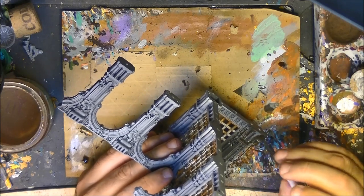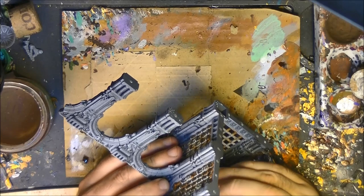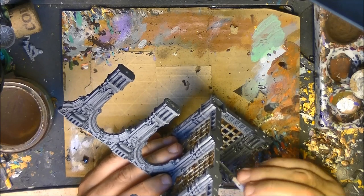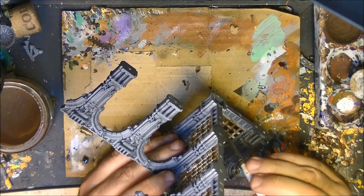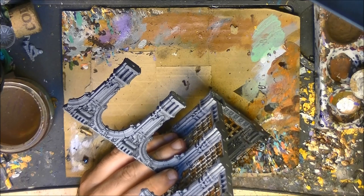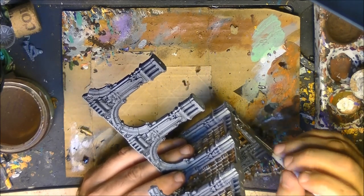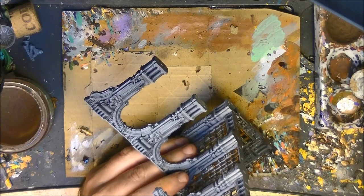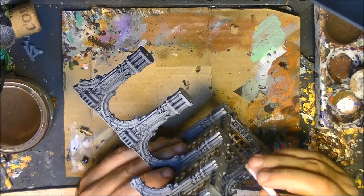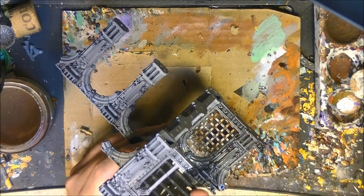You can paint half the miniature at a time, but try to stop in a place where you have a well-defined edge — don't stop in the middle of a wall, because the wash won't match well if done in two separate sessions. Apply Agrax Earthshade as usual. Try to avoid pooling when applying a wash. Don't forget to put it on the grids because we want to darken the metal — this is why I started with Ironbreaker rather than a lighter metallic. I'll apply it everywhere and come back to show you how it looks once the wash is applied.